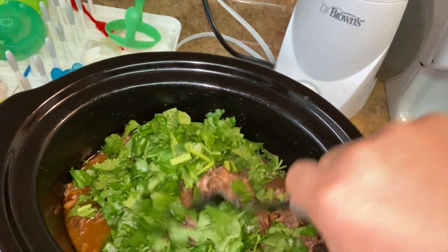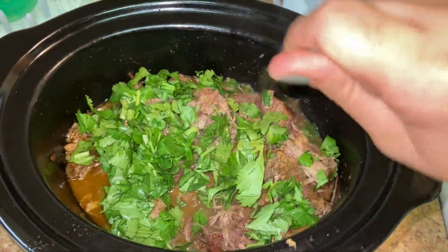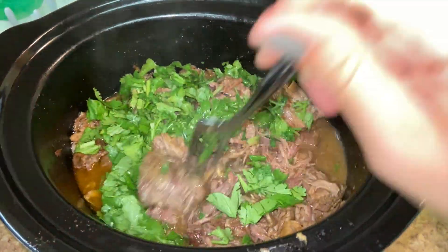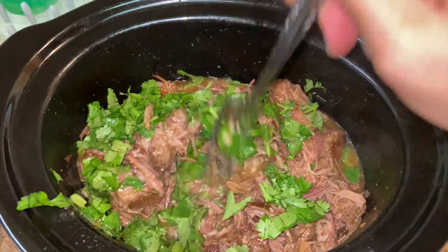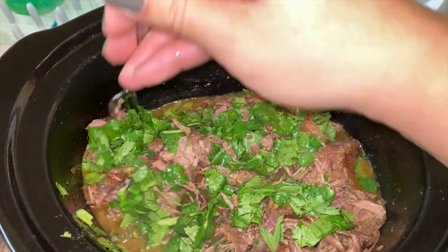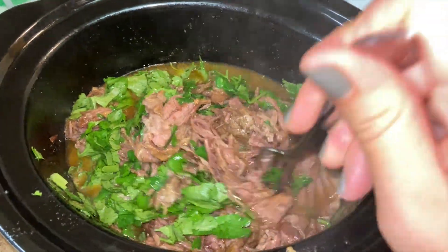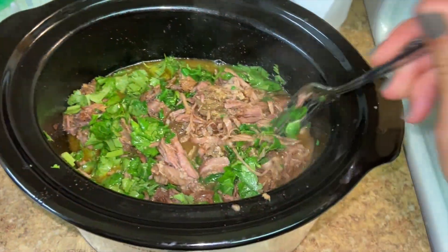I added about half a cup of cilantro because I'm cilantro obsessed. Once you add it, it kind of wilts in, which is good. I'm so ready to have this. Everyone else is having it taco style, but I'm gonna have it over lettuce like a salad. So good.